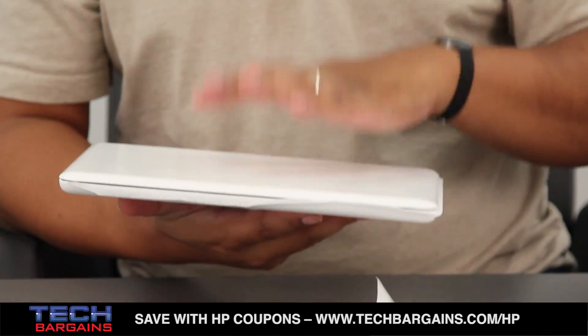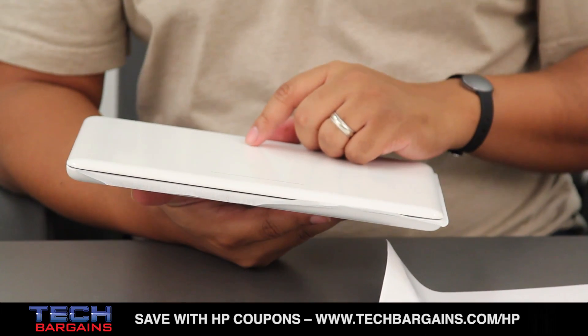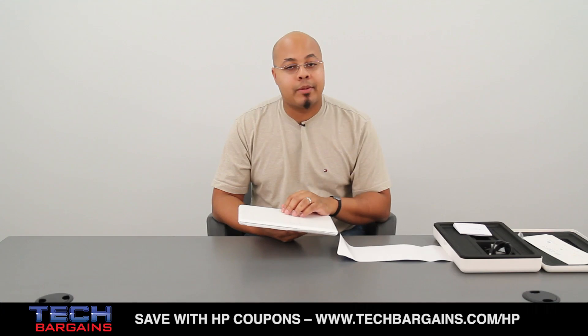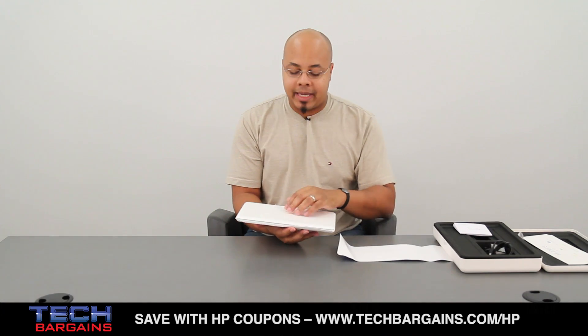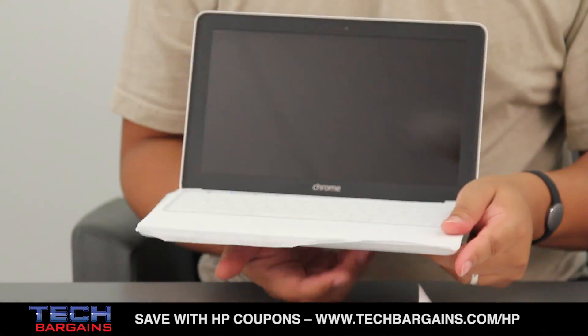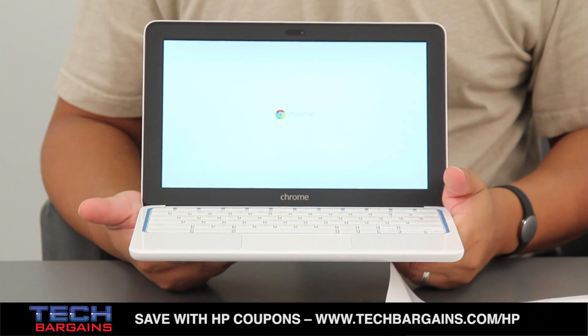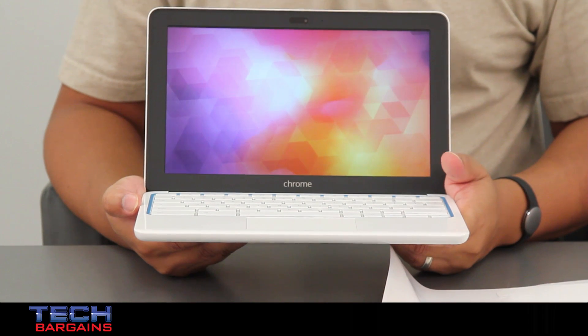The Chromebook 11 is powered by an Exynos 5250 dual-core processor running at 1.7 GHz with 2 GB of RAM. It also comes with a 16 GB solid state drive, and all content is displayed on the 11.6-inch wide-angle IPS display — viewable up to 176 degrees — with a native resolution of 1366 by 768 at 300 nits.